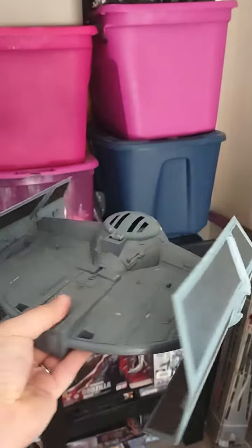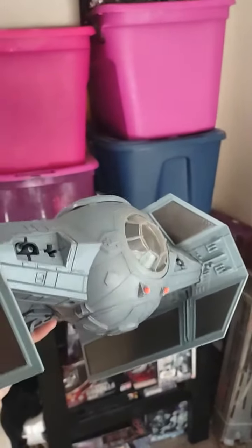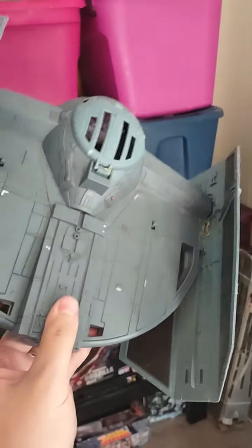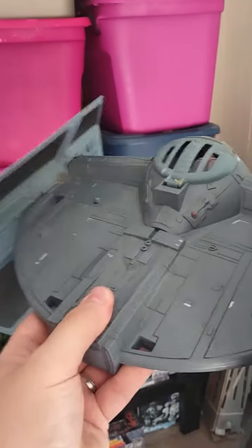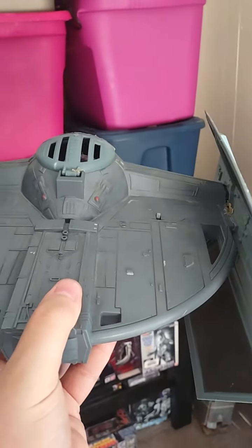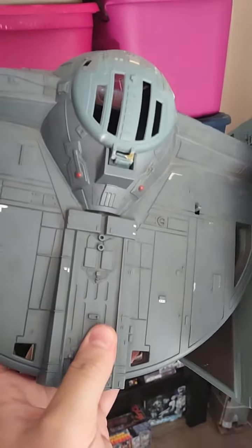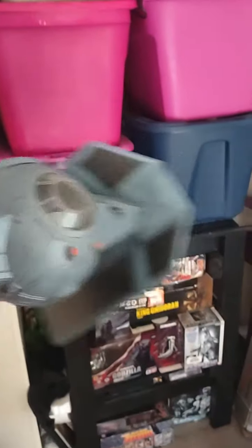Now I gotta find my Darth Vader figure that goes inside of it, and my other TIE Fighter. This is an old one from '97, so it's kind of not in the greatest shape. I'm gonna have to clean it off — I tried to glue the wings on because they kept coming off, but gorilla glue does not work. I'll probably have to get crazy glue or something, which you can get at the dollar tree.